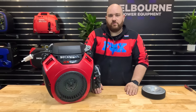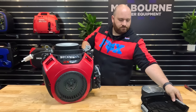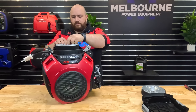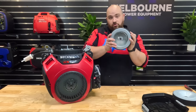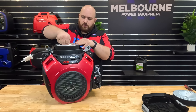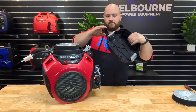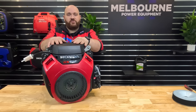We'll now replace the air filter. Undo the big grey clips and pull the cover off. Undo the wing nut on the air filter and pull the old air filter off. Grab your new genuine Honda air filter out of the kit, secure that with the wing nut, and pop your air filter cover back on.